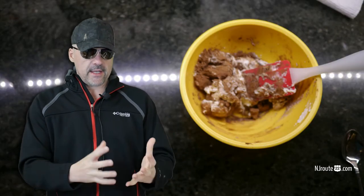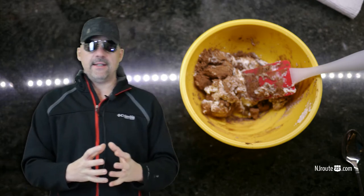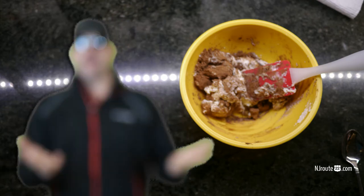You mix it up and then you have this — it looks almost like, well, like nasty dog poop, but this is actually chocolate ice cream, whatever.